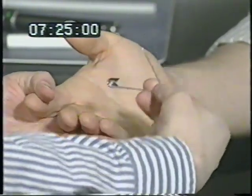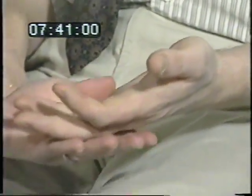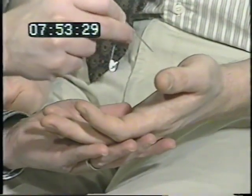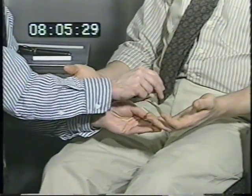Feel that vibrating? Yes. And there? Yes. I'm going to take a safety pin and touch you with either the sharp or the dull end. Close your eyes and say sharp or dull. Sharp, dull, sharp, sharp, sharp. Does it feel equally sharp here and here? Yes, it's equal. Here and here? Yes, that's equal.